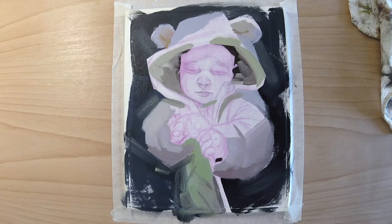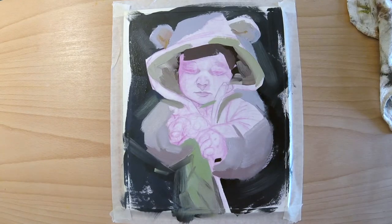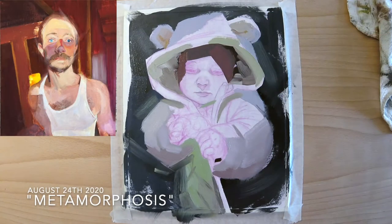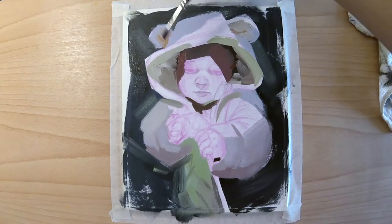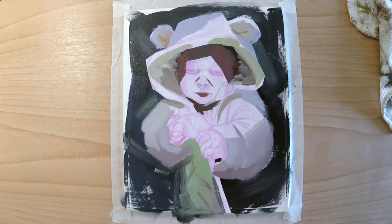I noticed that with the extra oil I was able to have a different quality in my brush strokes. I like when I can give the sense of movement in a painting — somewhat similar to what I did in the metamorphosis painting where Ryan had the beam of shadows on his face, and I used white on top of the darks to do some expressive brush strokes that gave the sense of movement.